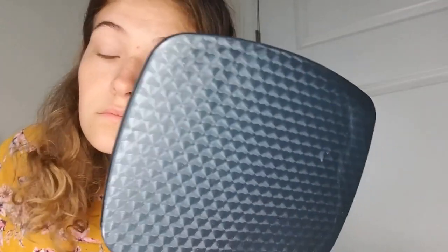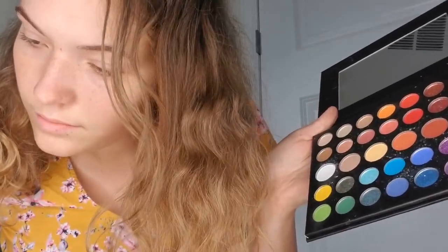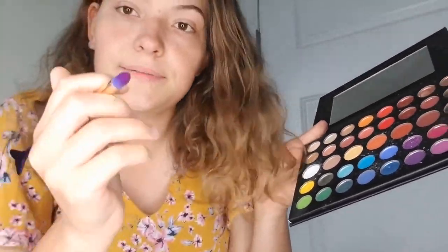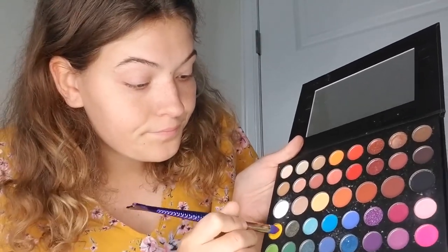I'm going to go ahead and start doing that. I'll continually place this primer onto my eye, bringing it up to the top of the brow bone. Because this primer is see-through and clear, I'm going to cover up all my eye to make sure that the color of my eyeshadow sticks and has the brightness that it's required to have.